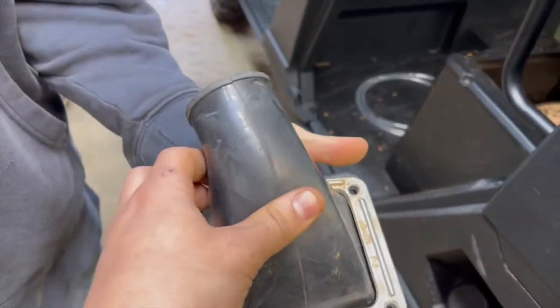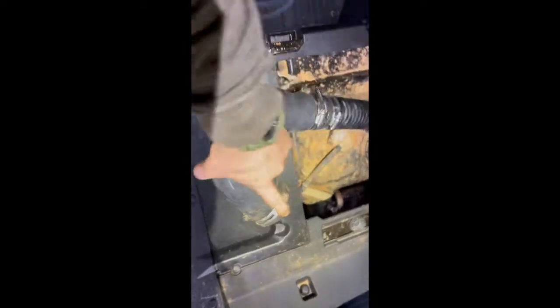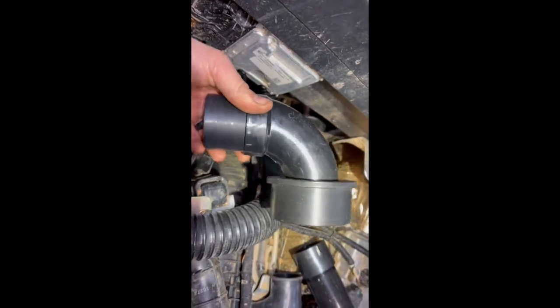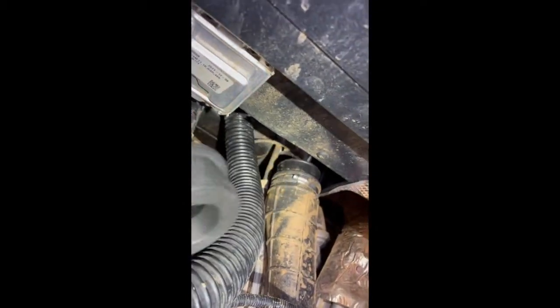Take this intake hose right here, use the old band clamp, go in and install it there, then run your other line back to the back here. On your belt intake, go ahead and install the 90-degree angle into that boot, then install the hose on the other side and run it up to the top.